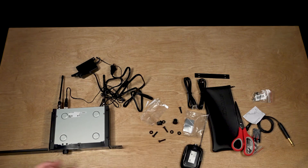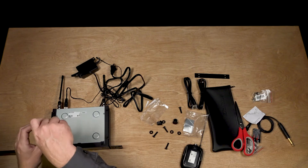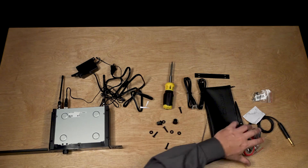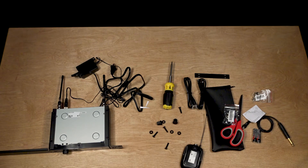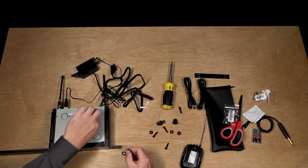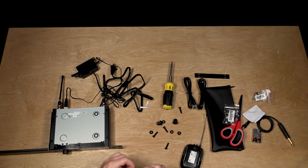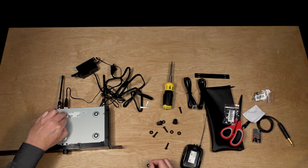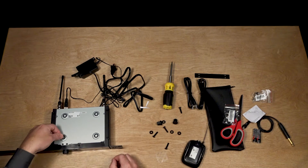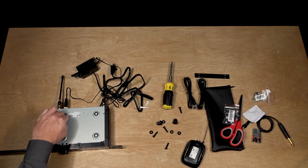One more screw. I think I saw earlier as we were unpacking this together that there was also — there we go — some rubber feet, so I'm going to put those on there as well. Now I'll have both options. If I was putting this into a really tight rack, I probably would not put on the feet, just to make sure I had as much clearance as possible.